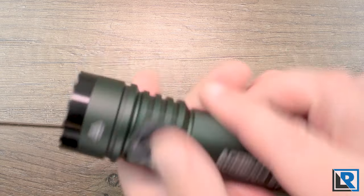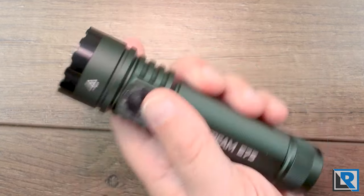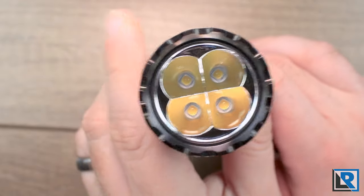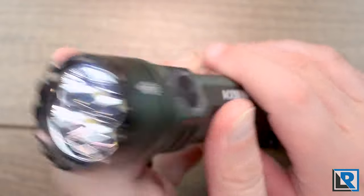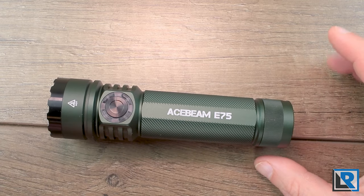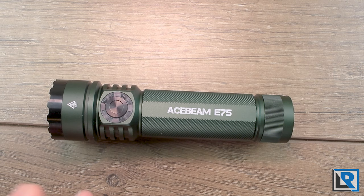The size, which is pretty reasonable in my hand, the fact that it has quad LEDs and the Nichia 519A LED is an option along with the UI here has made this one a win in my book and probably a very strong contender for flashlight of the year so far that I've reviewed in 2023.